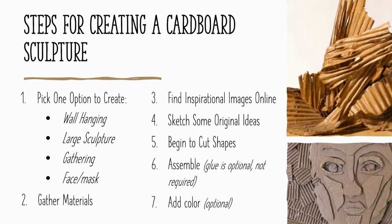Find some more inspirational images online. You might have seen something that really jumped out at you in this video, but you can go look up your own inspiration too. If you're thinking of going the mask route, look up different faces or ideas like that, or get an idea for an arrangement for your wall hanging. You're free to go look up more information.